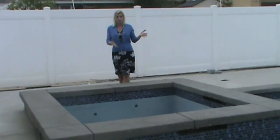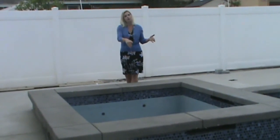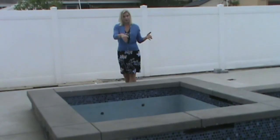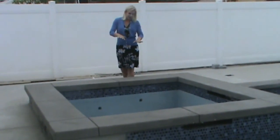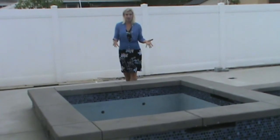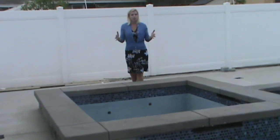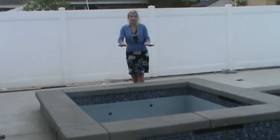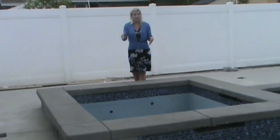Here's the jacuzzi. The jacuzzi is a perfect square, 7 feet by 7 feet, and we're only going to fill the jacuzzi 3 feet deep. Now I realize there's a step, a seating area, so that volume would change in this situation. But for simplicity purposes, let's just not count the step and make it 3 feet deep, 7 by 7.